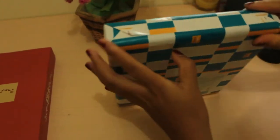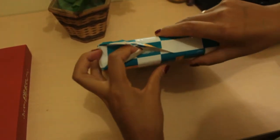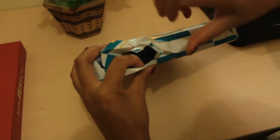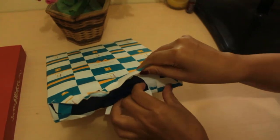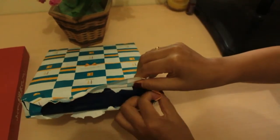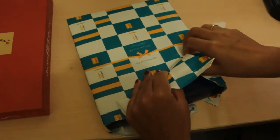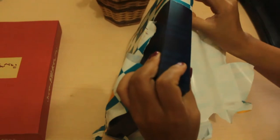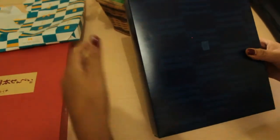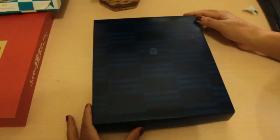First, let's open the seal. Wow, this is really amazing — so neatly made. Inside the gift wrapping paper there is a box like this, and here it also says 'Sugar Butter Tree.' Let's open it and see what's inside.